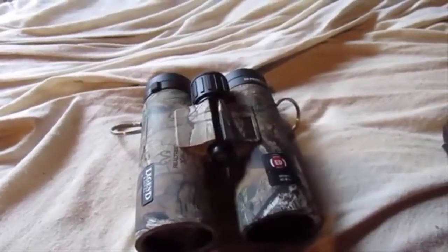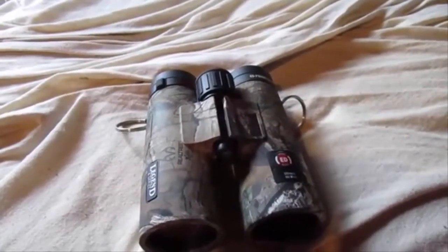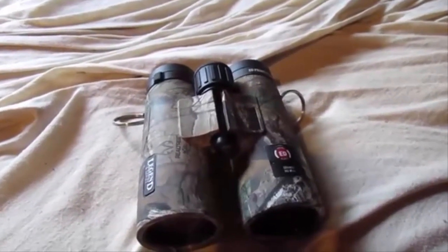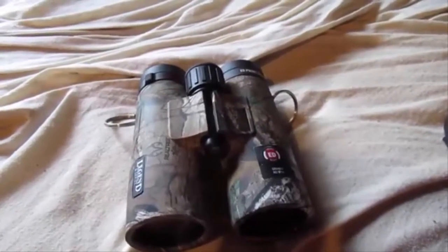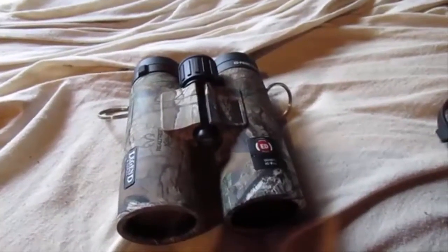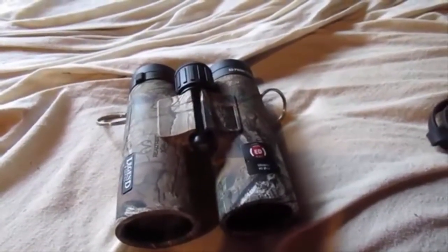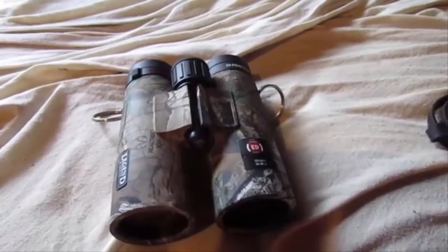It's got a magnesium chassis, Rain Guard HD coatings on the exterior lenses which Bushnell is known for, fully multi-coated optics, lead free glass, Phase 3 coating. And on the Legend L it's got the ED prime glass and the locking diopter adjustment.